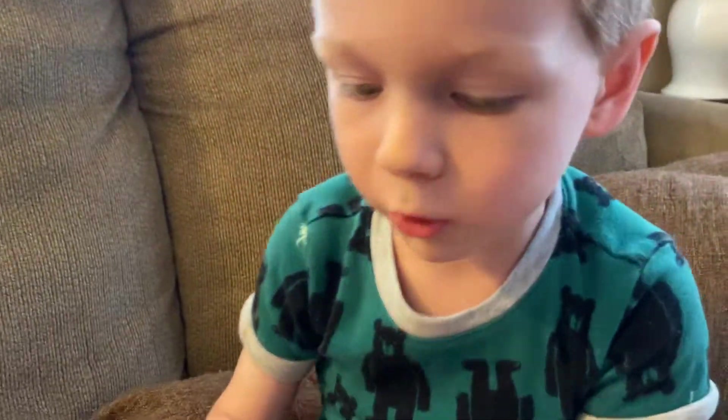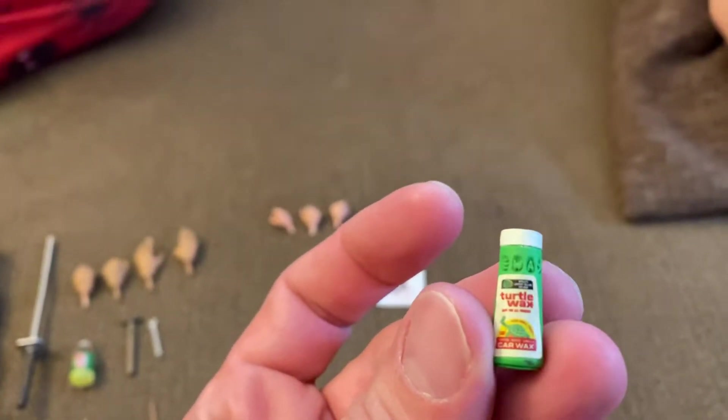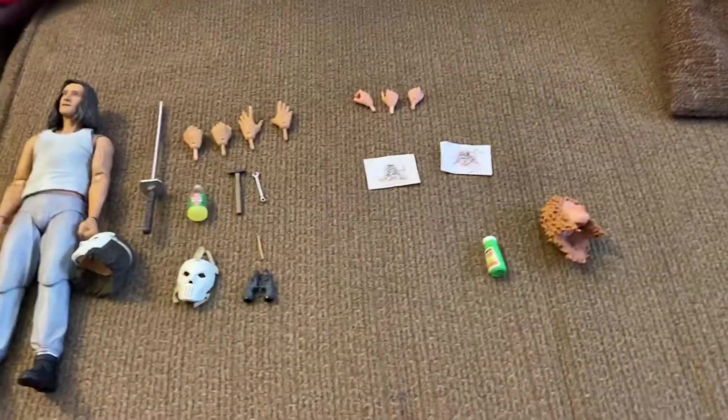What else does April come with? She comes with a turtle potion — the turtle wax. Remember, they do wax-on wax-off when they're polishing the truck that Casey and Donnie are working on.